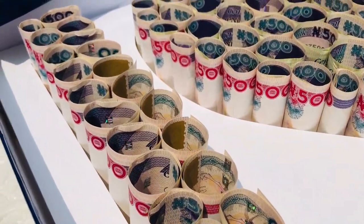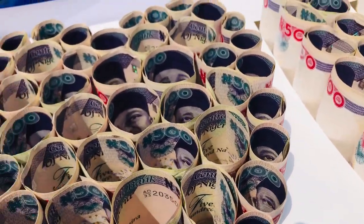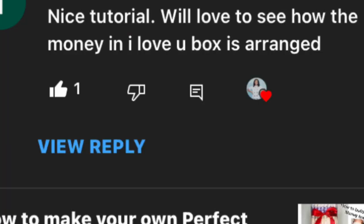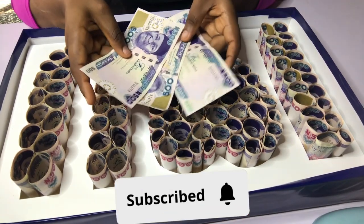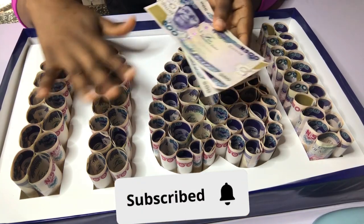Hi guys, welcome back to my channel, welcome back to Cha-Cha's Hub. Today I'm going to show you how to make an 'I Love You' money box — how to fold an 'I Love You' money box. Someone actually requested it on my channel, so here is the video. Before we start, please subscribe to my channel and hit the subscribe button so you can watch to the end.